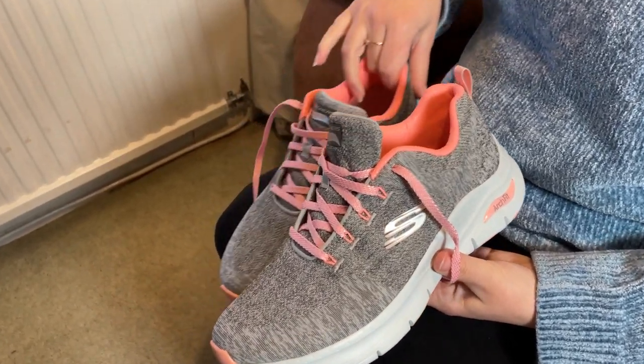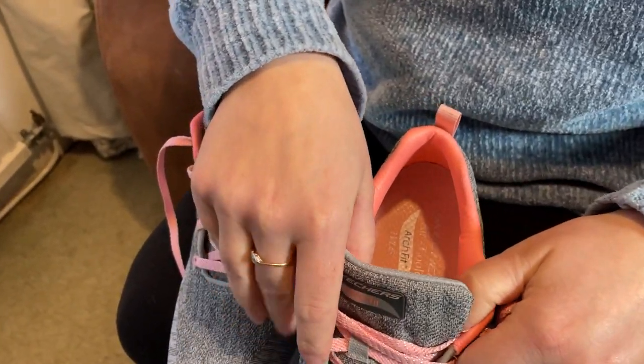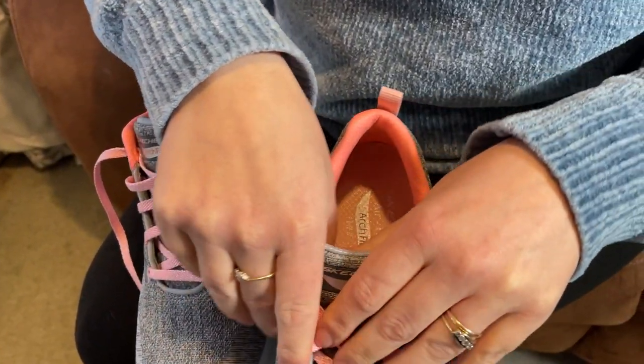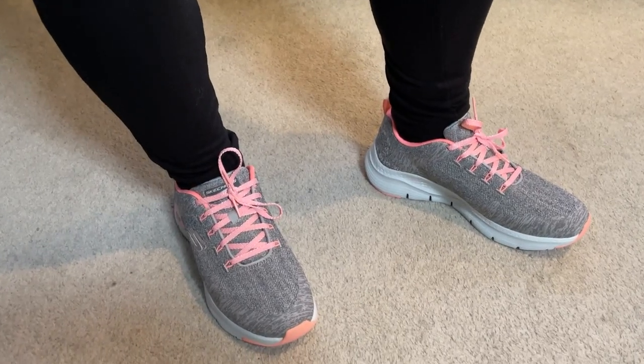Hey folks, these are the women's ArchFit sneakers from Skechers. These were purchased for my wife and she's a big fan of them. In fact, they are now her go-to shoes. She just wants to wear them everywhere. She just finds them incredibly comfortable.